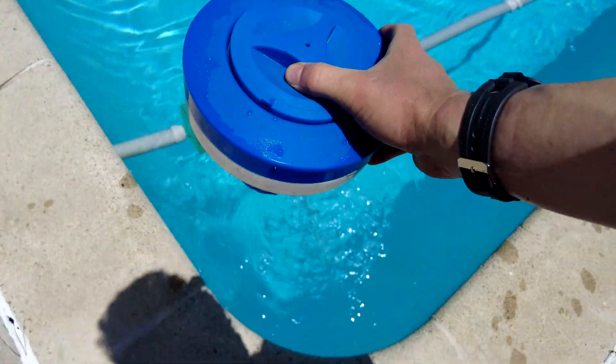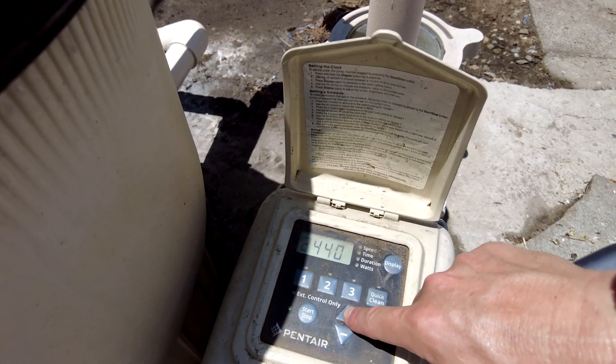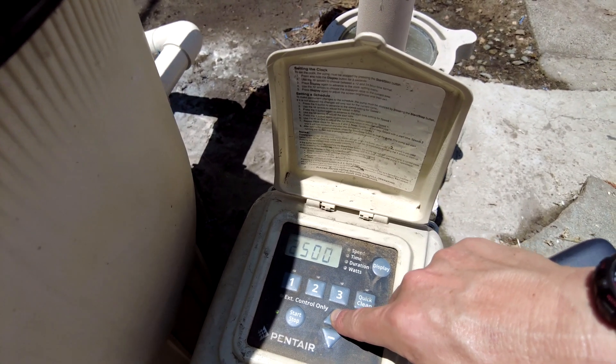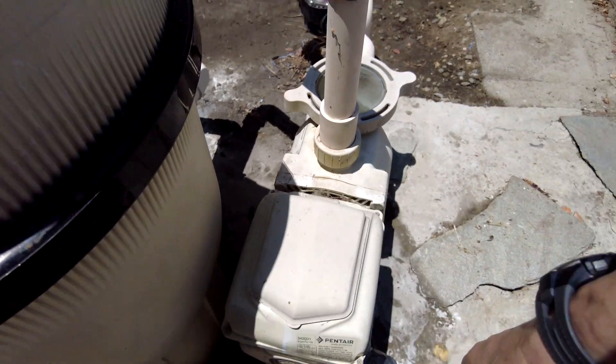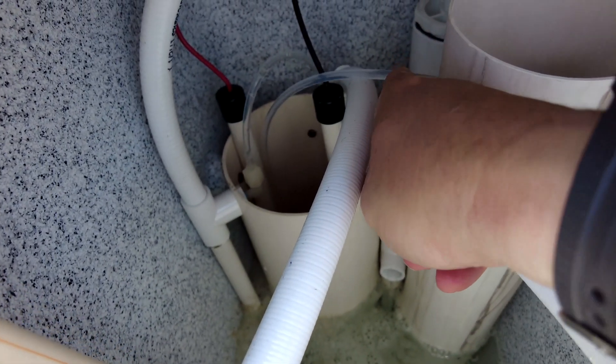I removed the tablet floater from the pool. The Chlorine Genie actually seems to be producing a pretty large amount of chlorine. I have this pump running at 2600 RPMs and I can see that the tubes are really filling with chlorine, and I can also see that the water in the brine tank had a tint to it, so it's definitely working.